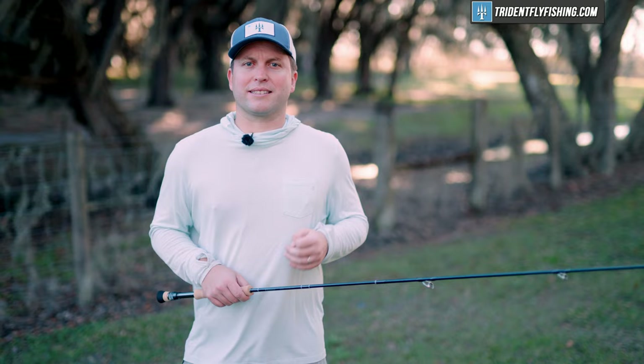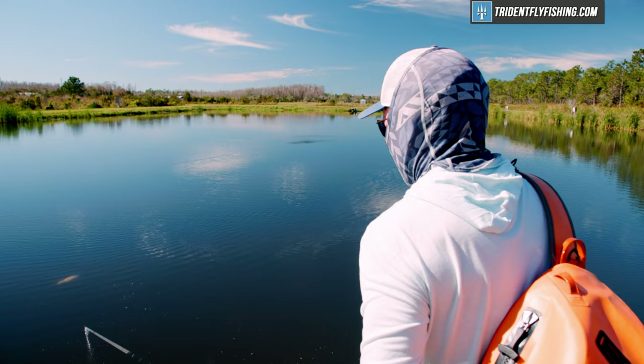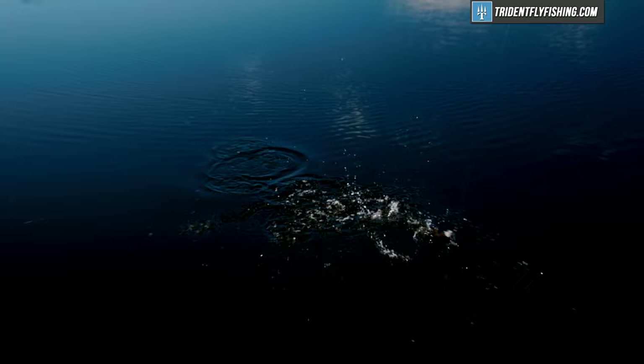If you're looking for a rod that's going to pound really long casts all day, a rod that's extra lightweight, this rod might not be the rod for you. With that said, this is a vast improvement over the old Salt HD. It's a great fish fighter, and I'm really excited to check out how all the other line weights cast.